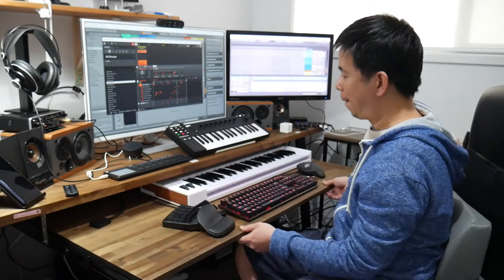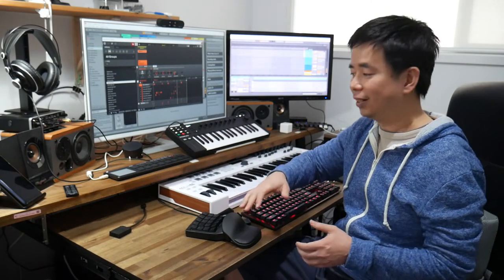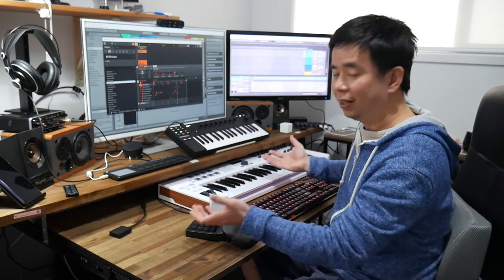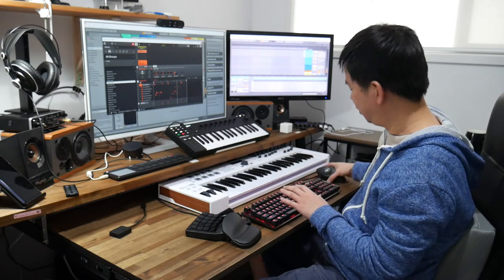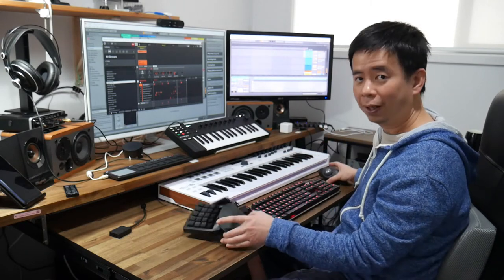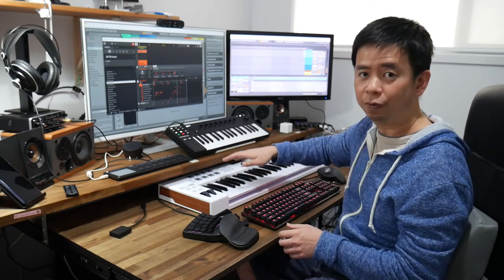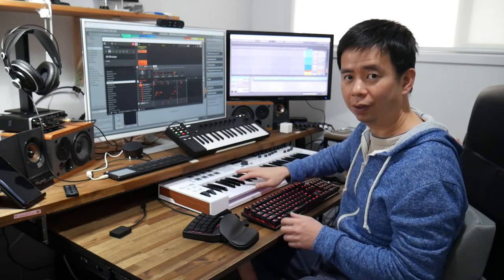Earlier I showed you my workstation setup from yesterday. After a few hours of work I've completely transformed it — see if you can tell the difference. This tray now runs the entire depth of my existing desk. I fitted it under the desk and now my keyboard is here, my trackball is here, my gaming keypad is here which I use for video editing, and my Arturia KeyLab Essential 49 is now here for easier access.